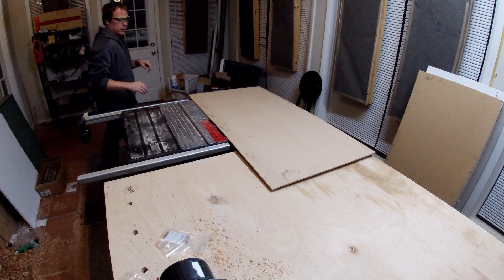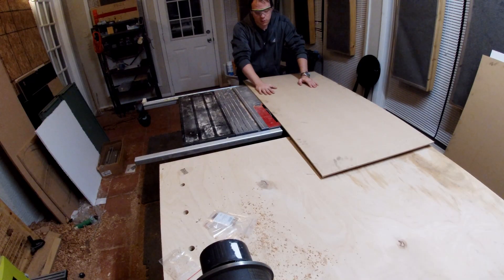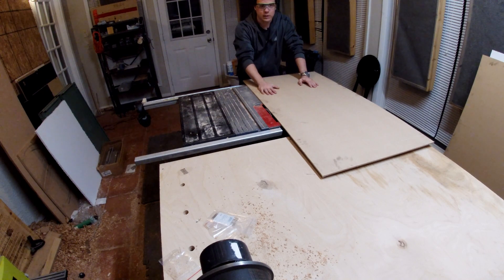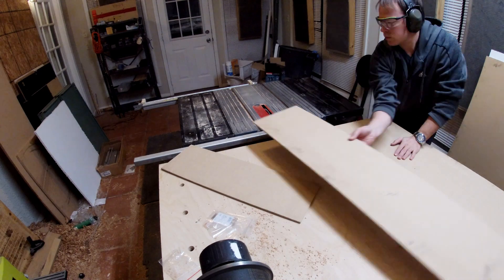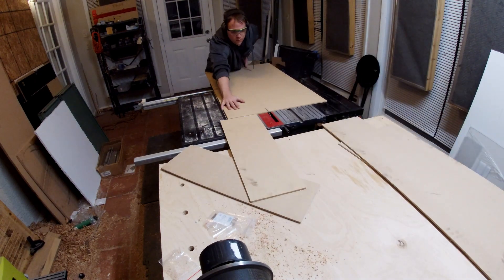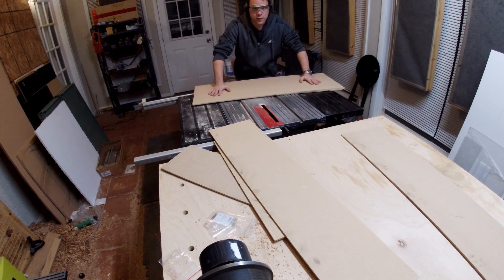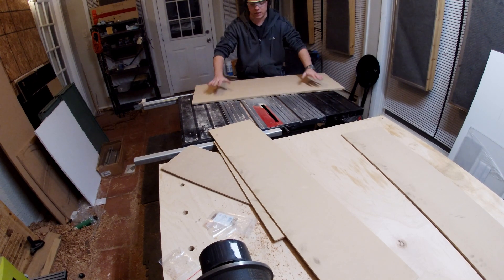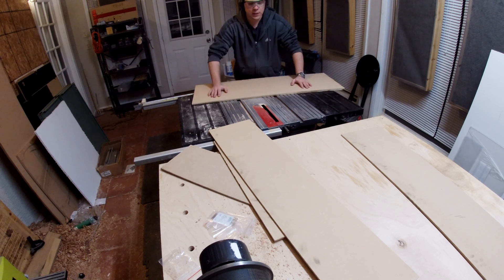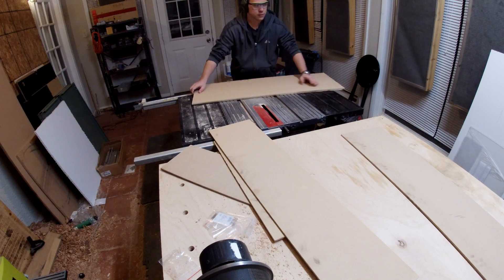We are over here at the table saw. I've got my eyes; I need some ears which are over there. I'm going to get those set up and we're going to make all these cuts real quick. These two are done — they're also roughly the same size. I've got to mark up those other guys now that I've got some straighter edges and make some end pieces for these.